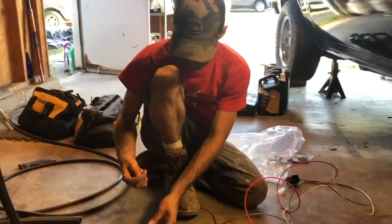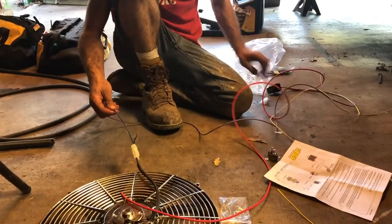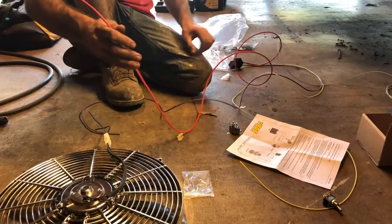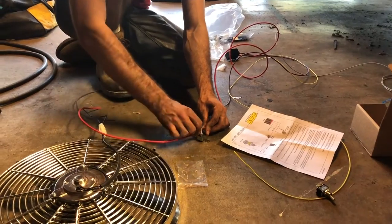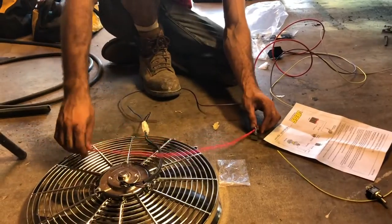This is going to be your main power. It'll connect to the blue. That'll run to your relay. And then from that, you're going to have your red wire, which is going to be your main power supply to the relay. It's going to hit the circuit breaker, come into this one, splice it, disconnect it, hook it to that one, and the rest of this will run to your battery.